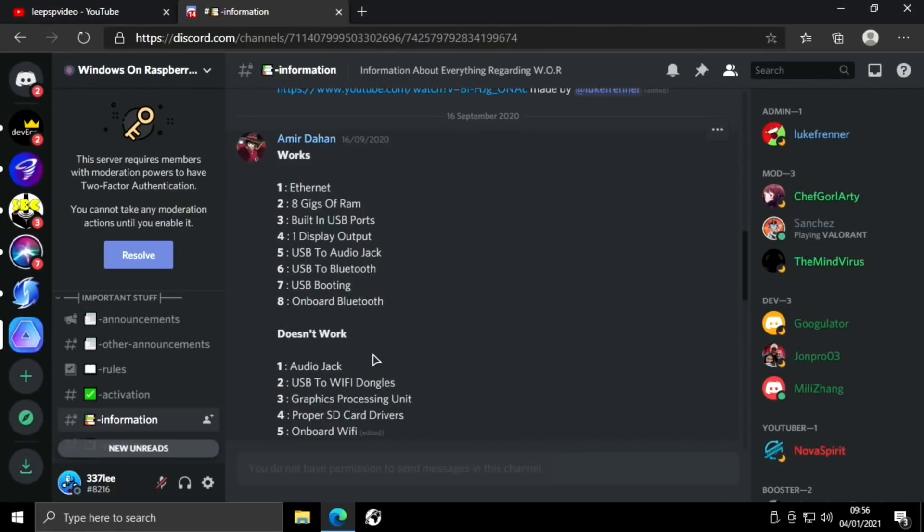Going back to the Discord, you can see what doesn't work: the audio jack doesn't work, USB to Wi-Fi dongles, and the GPU — although they are working on it. Proper SD card drivers are listed as not working, but that's a little bit out of date now because we have got proper SD card drivers.